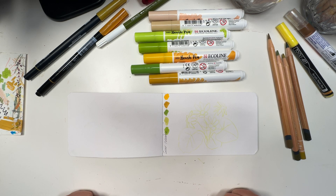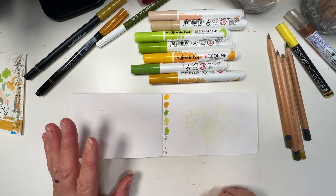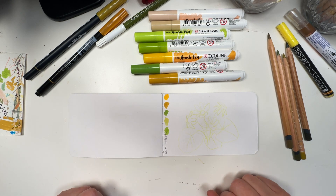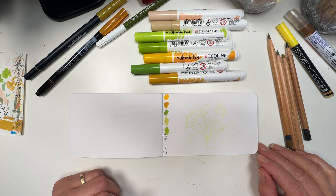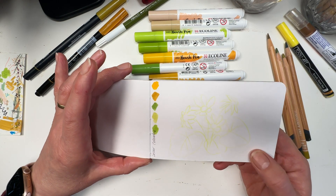I am doing Becky Flaherty's 52 Weeks of Florals on Instagram, her challenge of painting a flower a week, and I'm really loving this because flowers are something I wanted to get into in 2024. Today we're doing lesser celandine and I've got a few marks made here on the paper. I found a picture in an old book and I've drawn some inspiration from that.